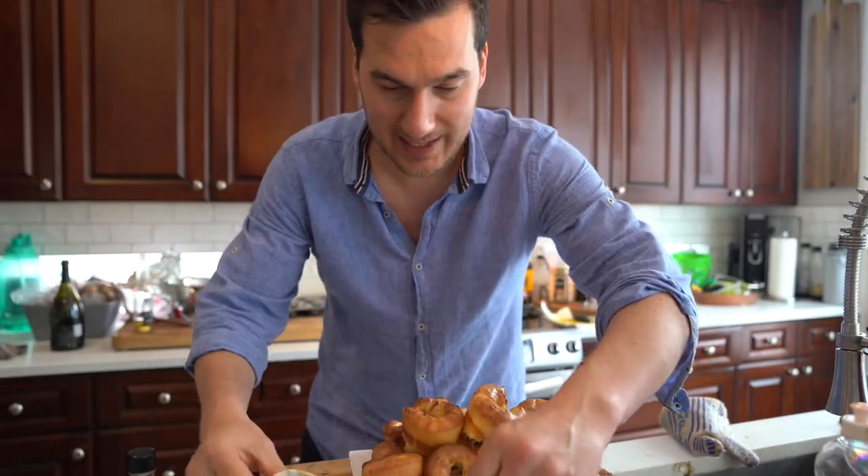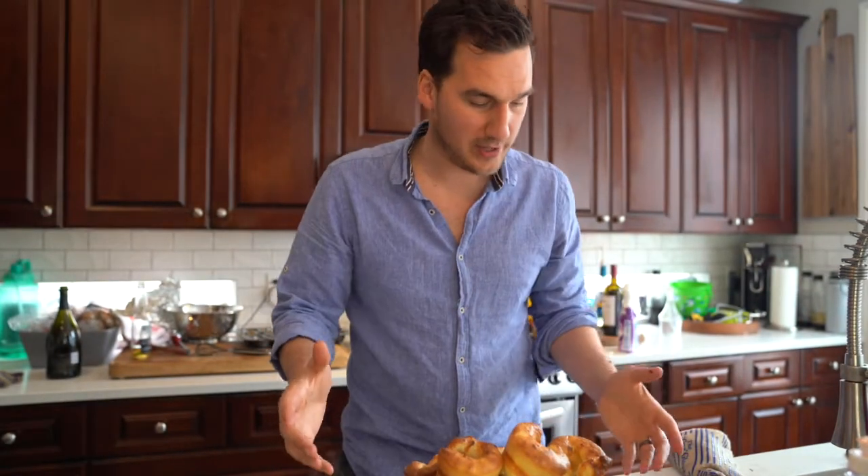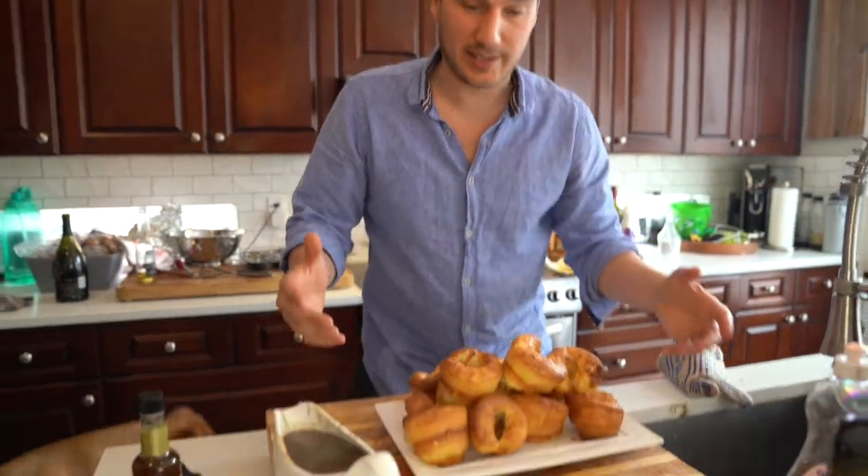The Yorkshire pudding turned out fantastically — thanks to my mother for giving me the tip to go from cold to hot. They worked out well, and that is the dinner completely done.